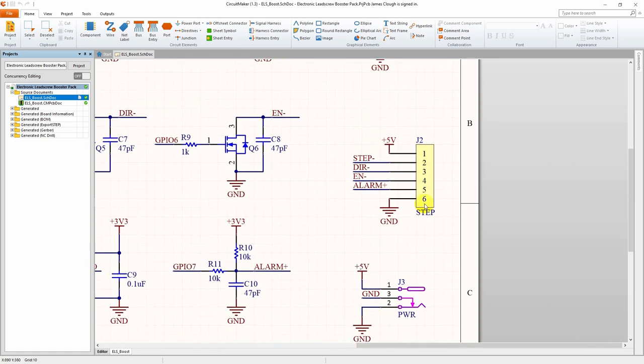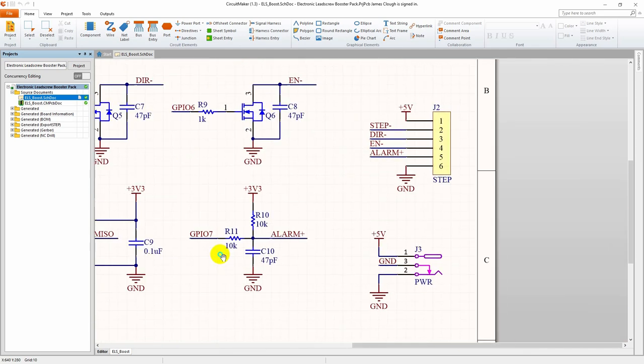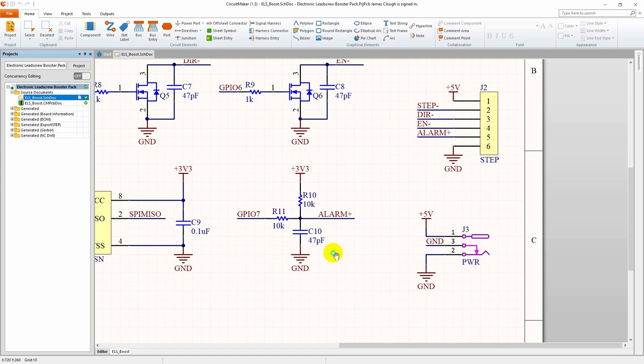This is the connector for the stepper or servo driver. These are the MOSFET amplifiers to drive the optocouplers to drive the step, direction, and enable lines. I've also got an input here for the alarm signal back from a servo in case you're using a servo that has that. I haven't implemented any of this in software, but I figured I'd go ahead and put the circuitry here. This is the pull-up and filtering for that input back to a GPIO.